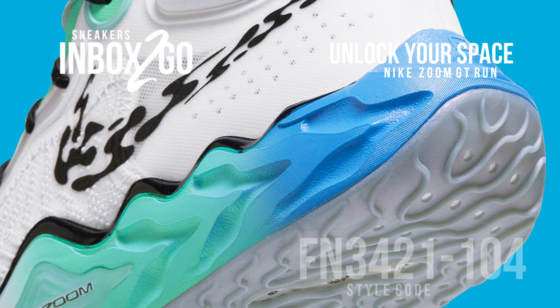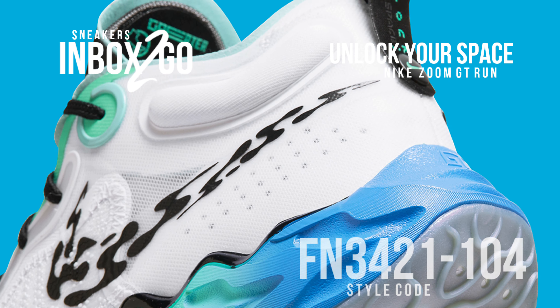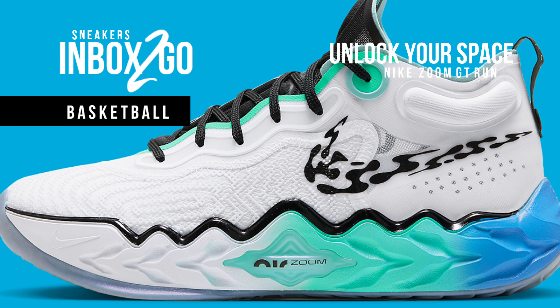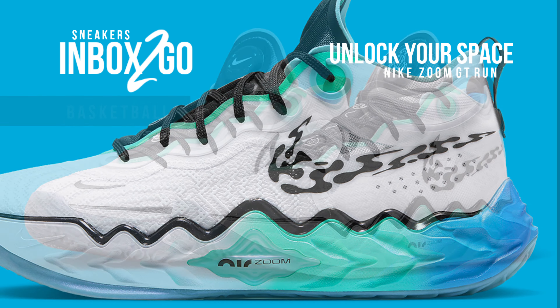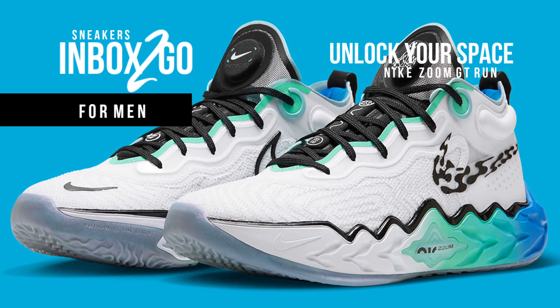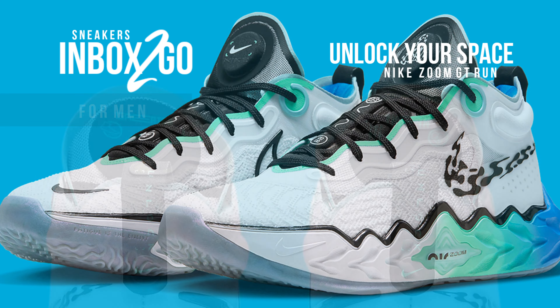While each colorway's design may be unique, there are a few commonalities that help create a through line for the entire collection. The Swoosh on the Nike Zoom GT Run Unlock Your Space shares the same pattern as that on the aforementioned Air Force 1, but here it is clad entirely in black. In addition, cool-toned gradients are also visible, painted throughout the sole to go with the blue seen along the inside lining and lace unit's edge.